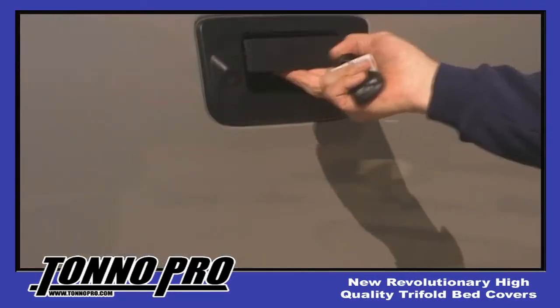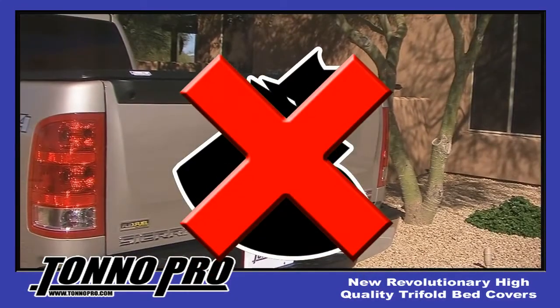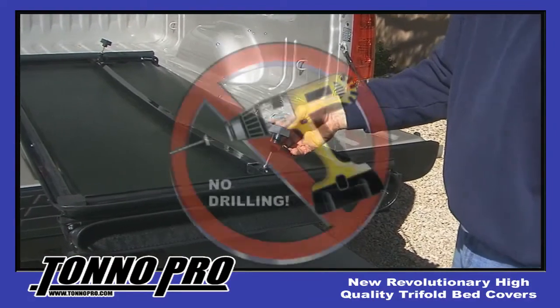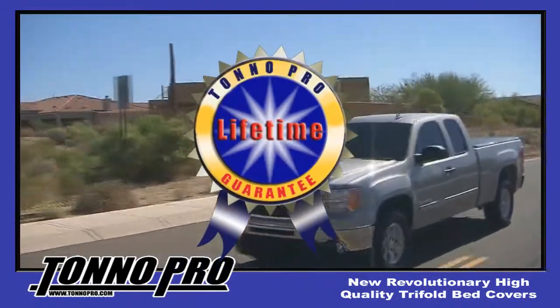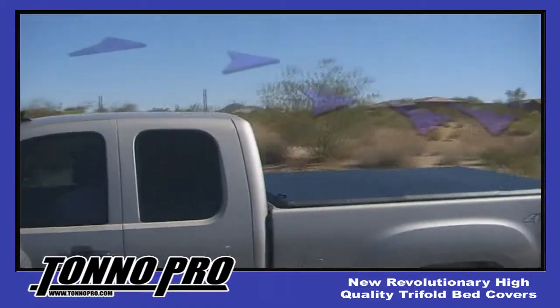For security purposes, lock your tailgate to prevent any unwanted access to the bed of your truck and your valuable possessions. Tonneau Pro comes pre-assembled so no drilling is required. Tonneau Pro is lightweight yet durable and offers a limited lifetime warranty.